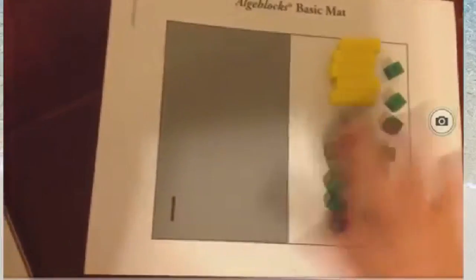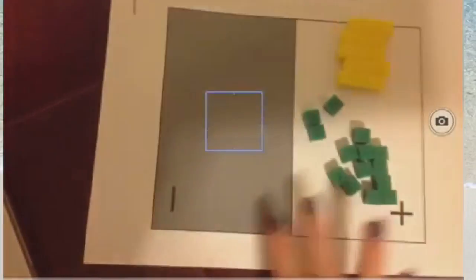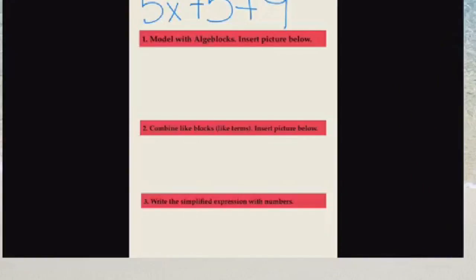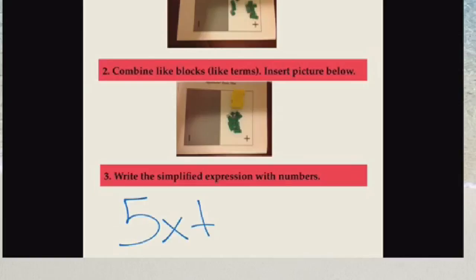Our 5x is combined, and we can combine our 5 and our 9 together. Here's our expression simplified. We've got positive 5x plus a total of 14 positive green cubes, so 5x plus 14 is our expression simplified.